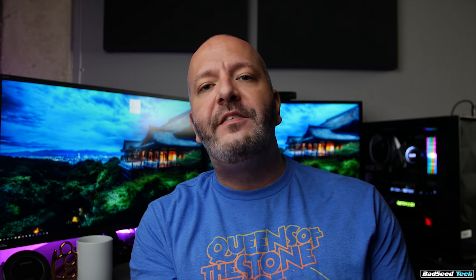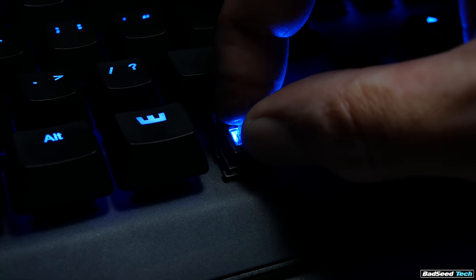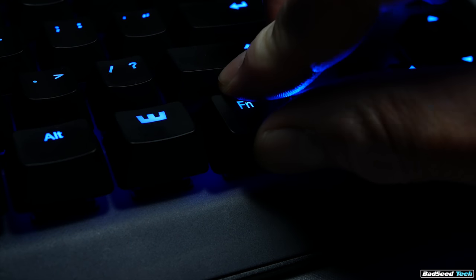The lighting on this board is presented a little differently than most because the color is actually coming from an LED mounted on the PCB, and that's coming up through the clear stem and reflecting off the underside of the keycap. The underside is white, so it's kind of reflecting like an umbrella, and then casting that light back down onto the aluminum plate.